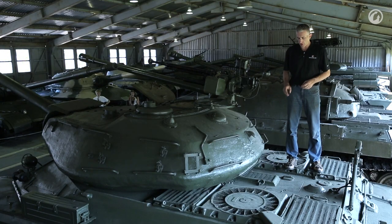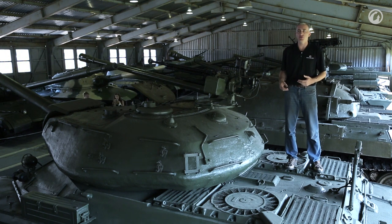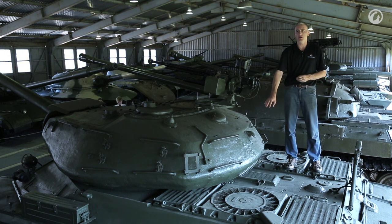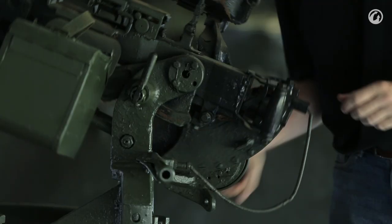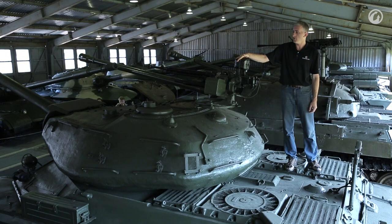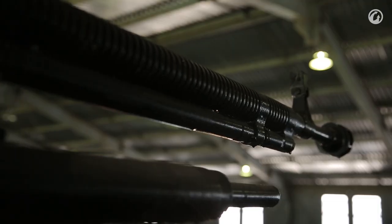If you traverse the turret to one side, there is an access port for the engine itself — you can lift it up, hinge it sideways, and see the top of the V12. Moving forward, there's a casting mark on the turret. The loader's 12.7mm DShK goes to quite a significant angle of elevation very easily. There's a blade sight and an optical sight, with 60 rounds in the magazine.